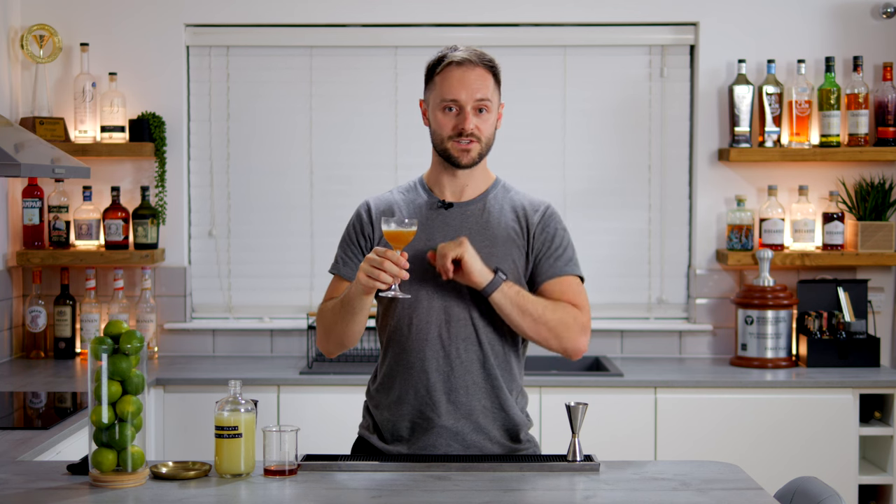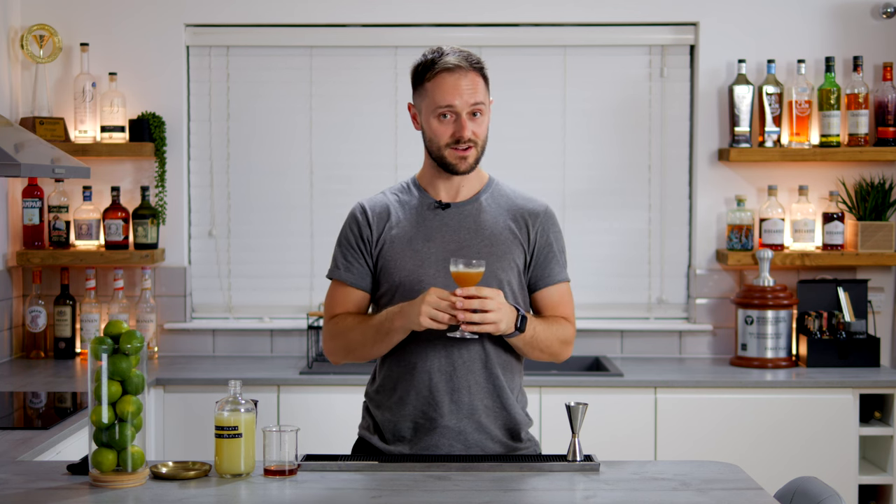If that's your kind of thing, make sure you subscribe below or here, and stay tuned for more videos. I'll see you soon — I'm going to have a bit more of this. Cheers. Have a good week.